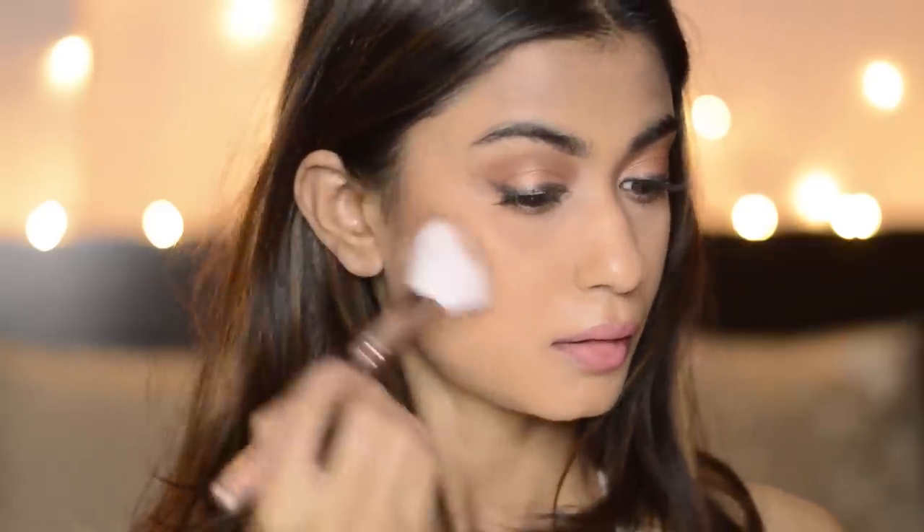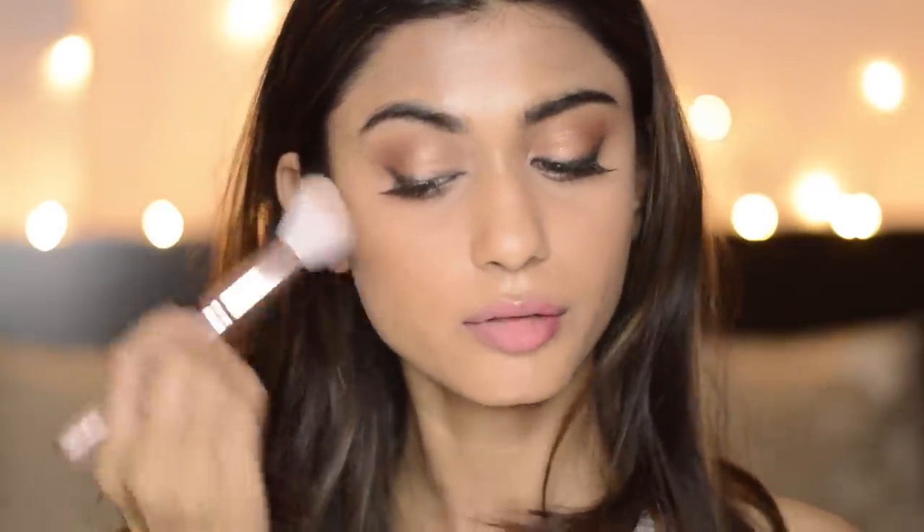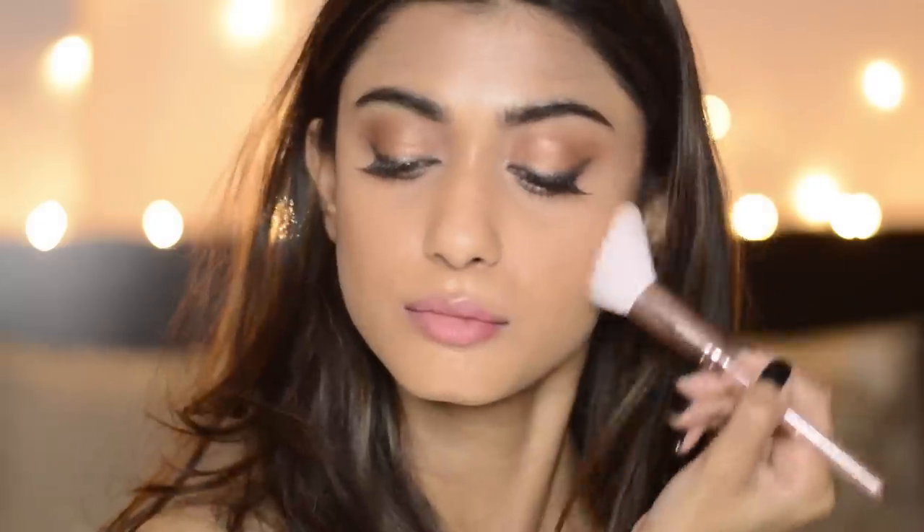Now I'm going to contour my face and I'm going to use this Sugar Contour face palette and I'm going to use the contour shade. This one is a new brush from Minnesota. She's got a very contoured face so I'm going to contour my face really really well, including my jawline. This one is a very very soft brush and I really like it. But I'm going to be reviewing a lot of other brushes soon.